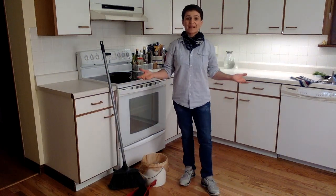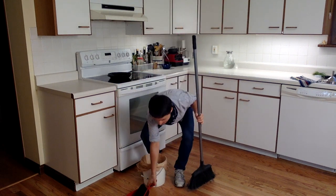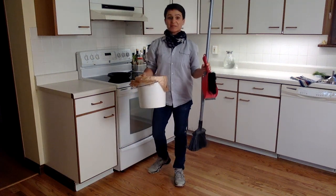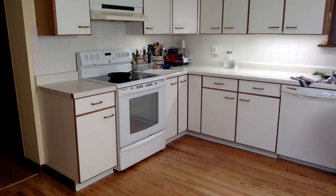Hello boys and girls, welcome to my kitchen. The first thing we're going to learn how to do is how to sweep the floor. You're going to need a broom and a dustpan with a hand broom and a trash can to put everything in when you're finished.